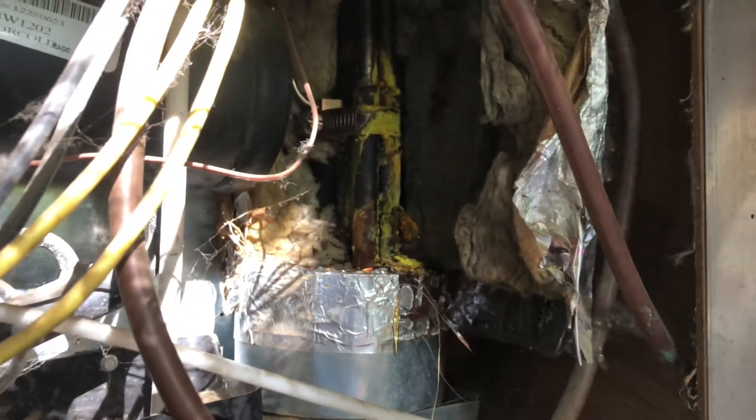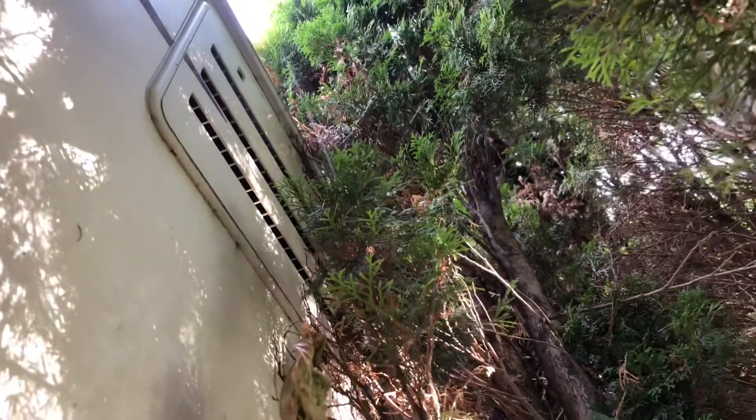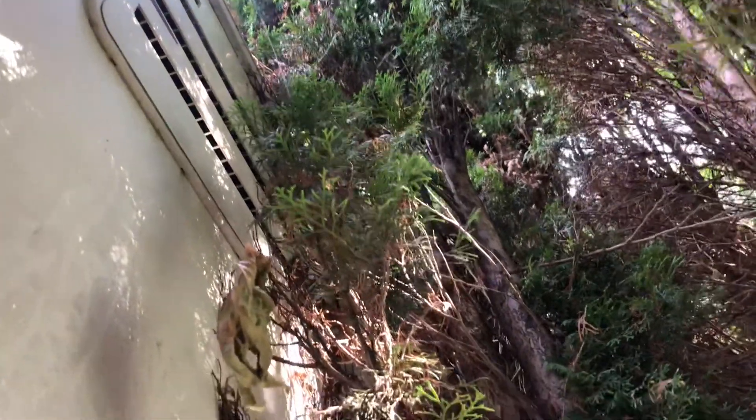You should have these serviced annually, and you never want to park it by a tree like this because it blocks half of the ventilation, which is not going to be good for it. All these needles and everything will end up inside the refrigerator compartment and make it very messy.